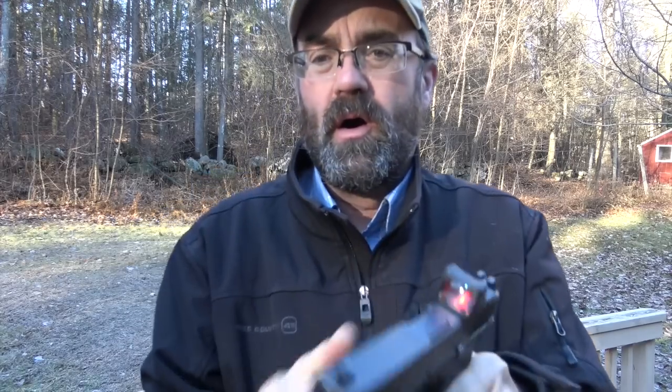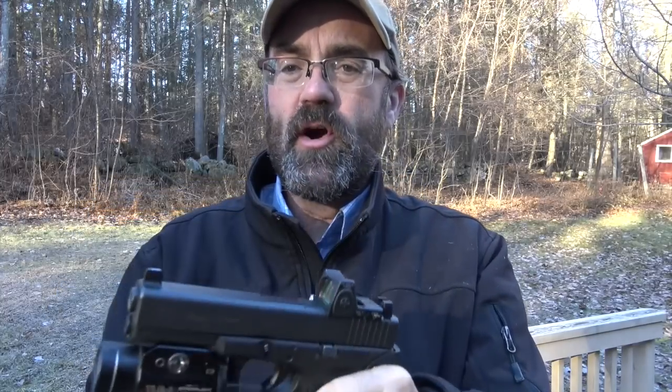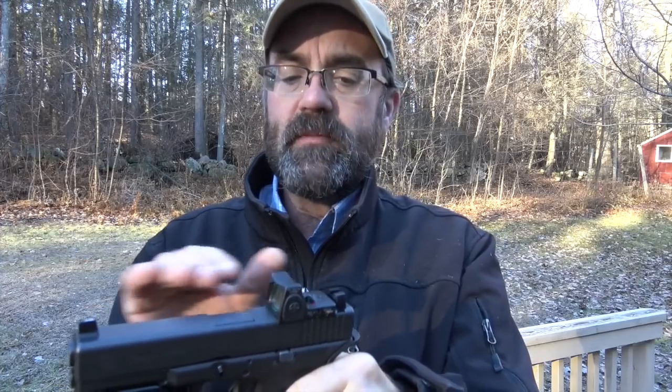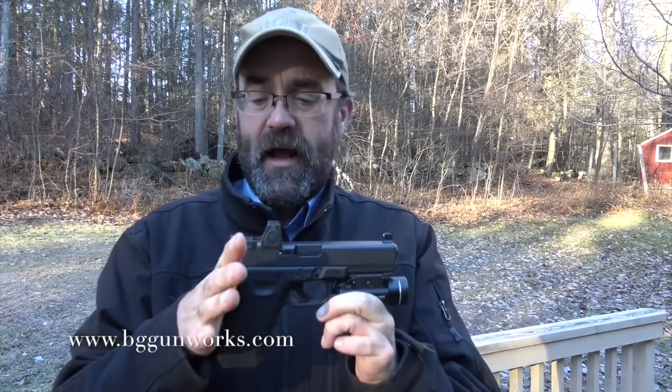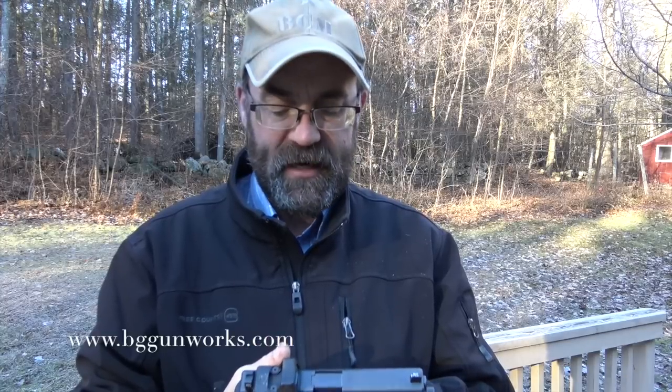It doesn't matter whether your sights are actually on the target, so there's a little bit of a training curve. RMR cuts like this — specifically with the RMR on the Glock, the placement, the alignment, the co-witness — all of that really works well. Brad did this work for me. Love it. Absolutely fantastic.